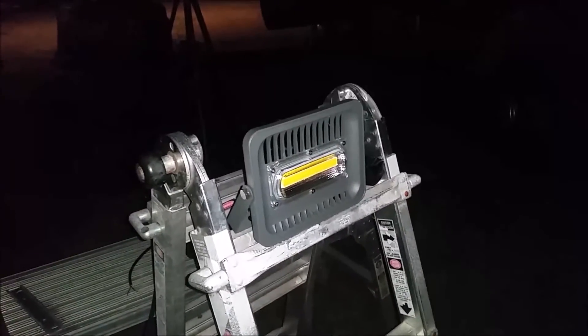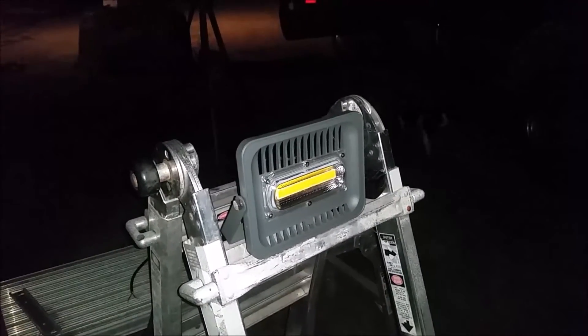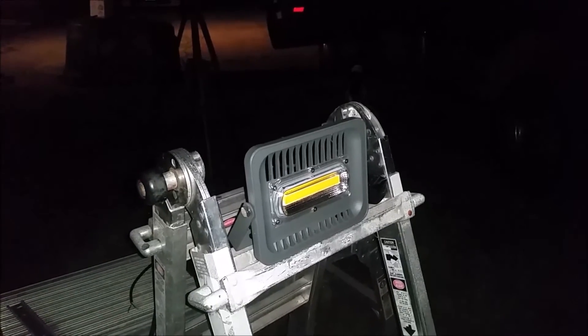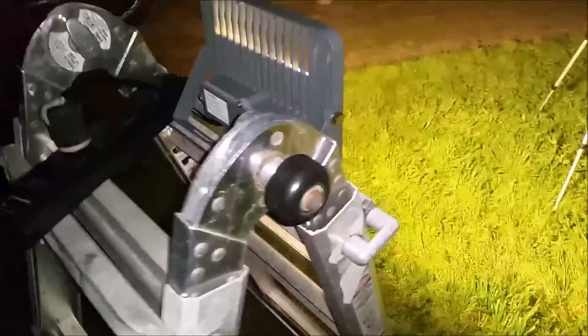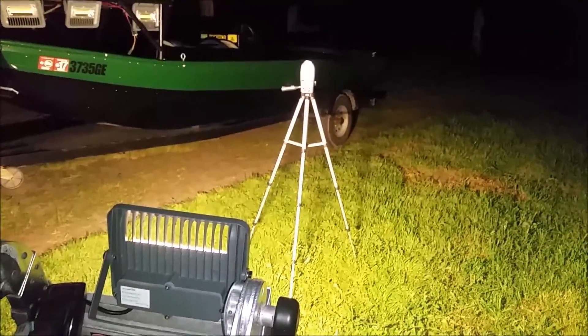On a personal note, I really wanted these to do well — I purchased 8 of these for my own personal boat. These are the COB LEDs purchased from AliExpress directly from the manufacturer. The COB LED is coming in at 425 lux.